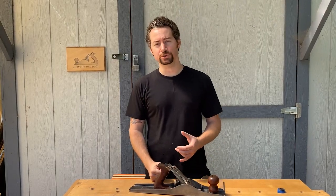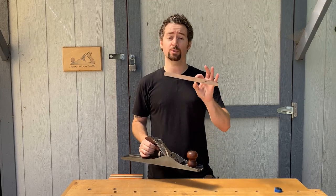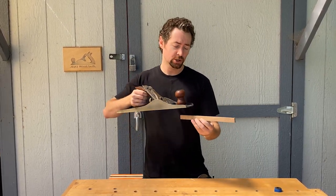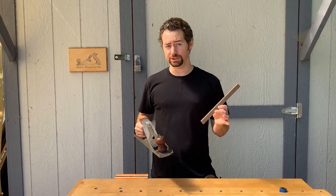Hi everyone, and welcome to Bob's Wood Stuff for another quick tip. This tip is about working small parts with a hand plane. It can be really difficult and dangerous to use a hand plane on a part that's very small, so the alternative is really interesting.